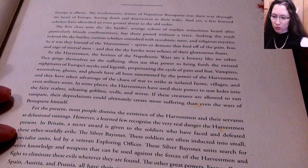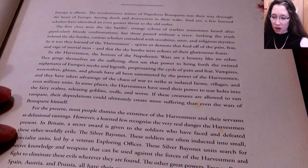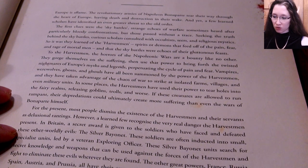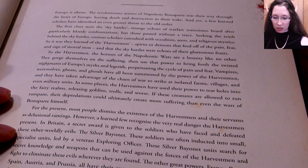The first clues were the sky battles — strange echoes of warfare sometimes heard after particularly bloody confrontations, but those passed without a trace. Seeking the truth behind the sky battles, curious scholars consulted with occultists, seers, and religious mystics. So it was learned of the harvest men: spirits or demons that feed off the pain, fear, and rage of mortal men and women.